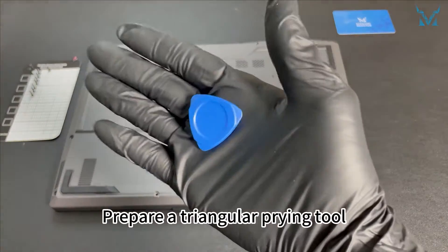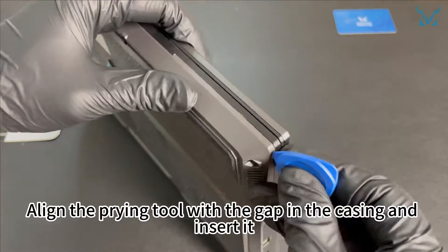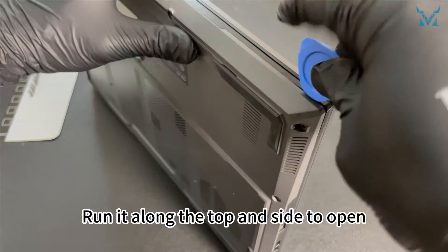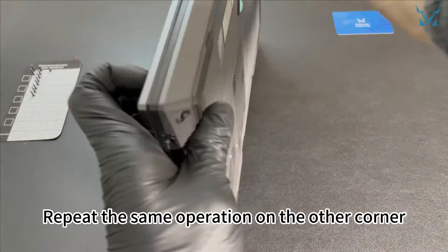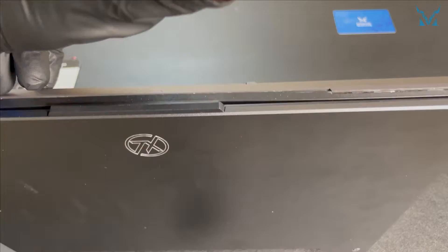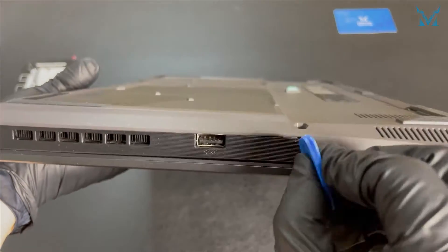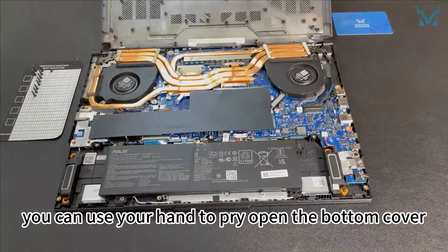Prepare a triangular prying tool. Stand the laptop up and align it with the lower left corner. Align the prying tool with the gap in the casing and insert it. Run it along the top and side to open — this way you can easily pry open the bottom cover. Repeat the same operation on the other corner, moving along the casing to open the clip. Finally, you can use your hand to pry open the bottom cover.